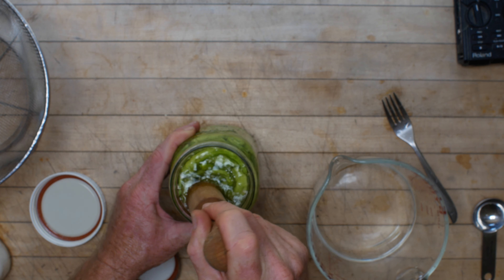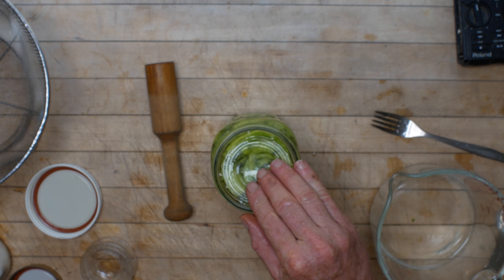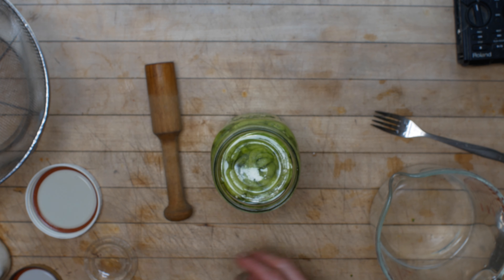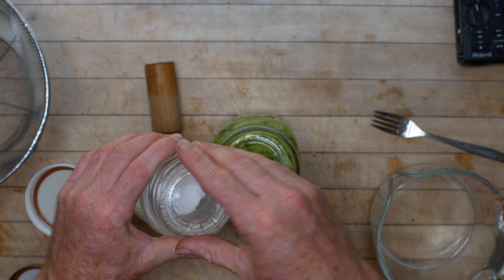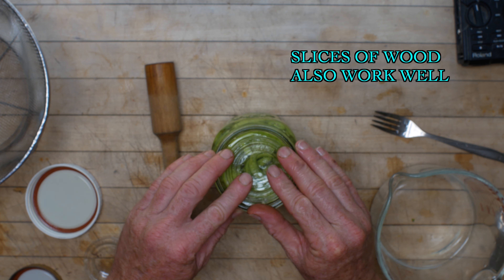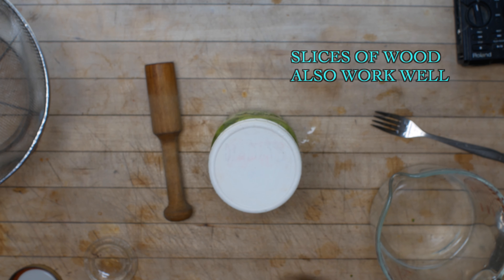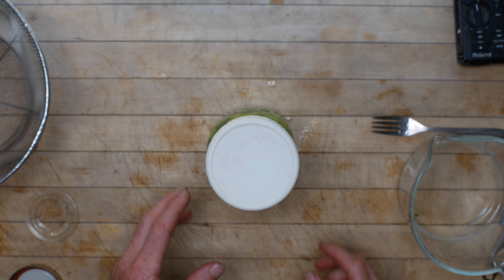First thing I'm going to do with these is rinse them in clean water. Quite a few of these peppers have blossom end rot. It doesn't show up on peppers the same as it does on tomatoes — you'll just see these dead brown necrotic spots on the sides of the peppers. The other thing we're looking for is remnants of the original blossom dried up on here. Sometimes they'll be stuck on the end of the pepper, so we want to get rid of all that stuff.